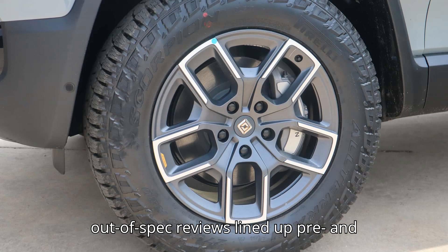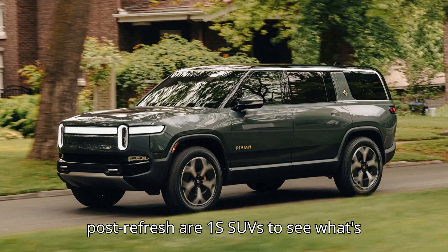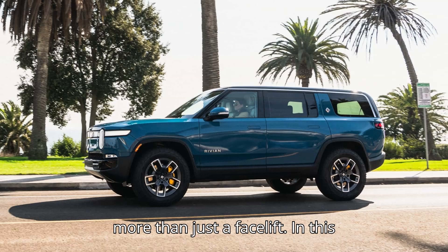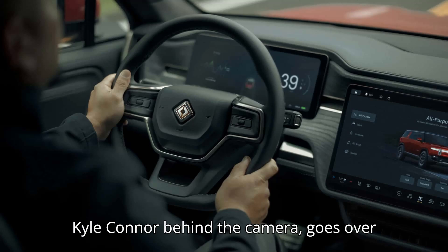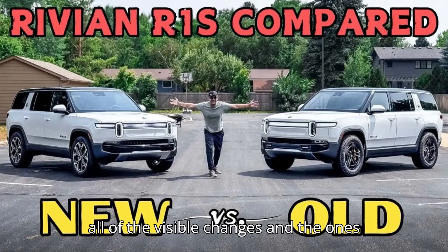Jordan Schieffer of Out-of-Spec Reviews lined up pre- and post-refresh R1S SUVs to see what's different and whether the new truck is more than just a facelift. In this lengthy video, Jordan, with a voiceless Kyle Connor behind the camera, goes over all of the visible changes and the ones you can't see.